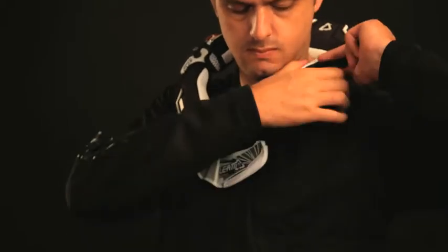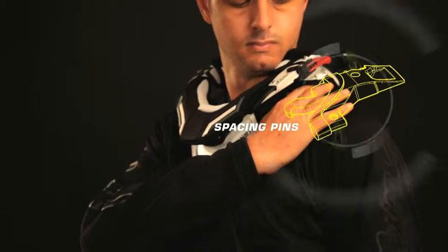Fit the brace over your shoulders. If there is a gap between the brace and the shoulder, adjust it using bigger spacing pins.